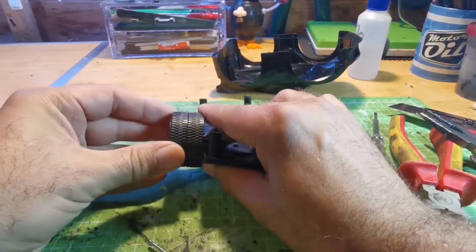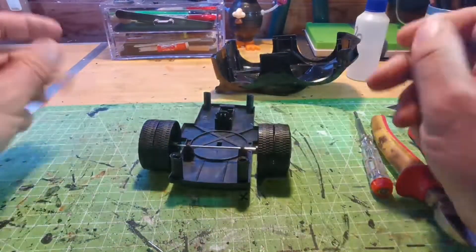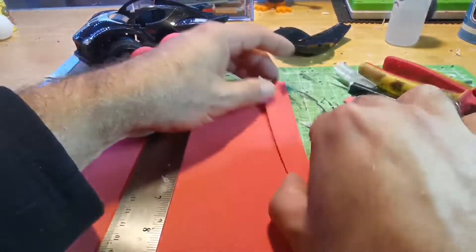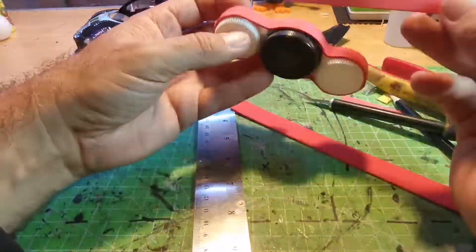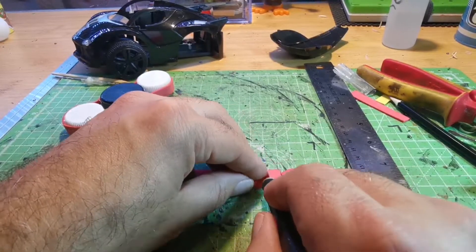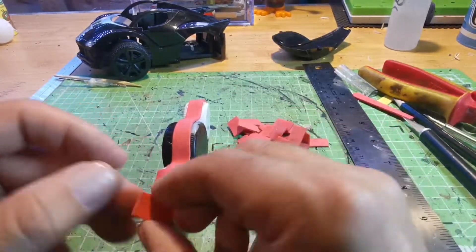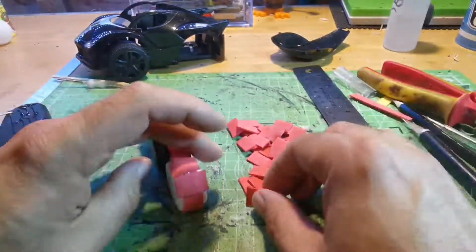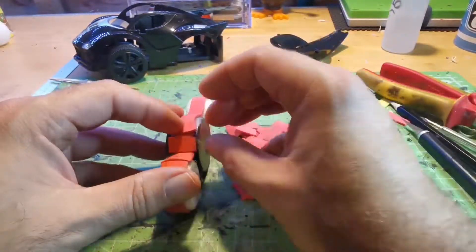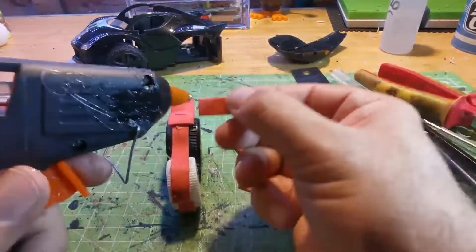Basically what I'm doing right now is I've just taken the back wheels off and I'm going to add them onto the front to make them more chunky. Then I'm using some bottle tops to make the back wheels. I'm using some thin foam to go around the bottle tops to make it look like tank tracks, and I'll also add some adhesive pearls to it just to give it a little bit more texture.